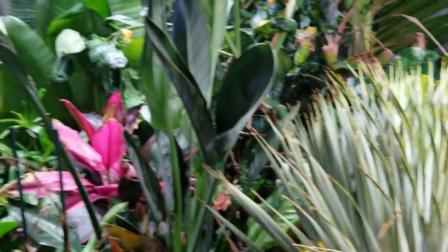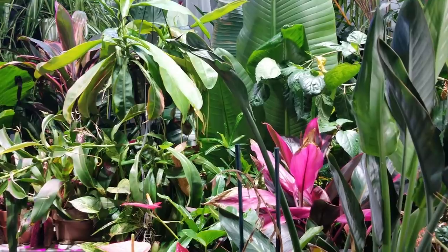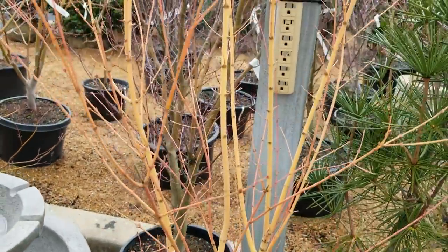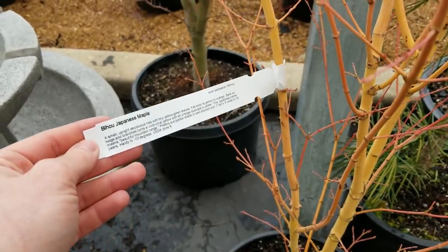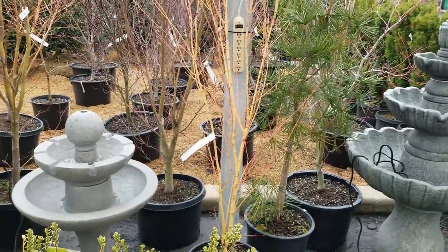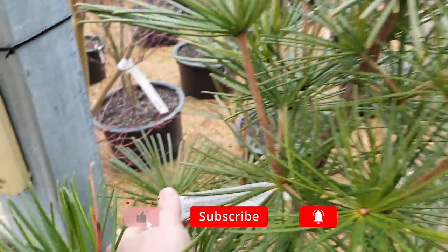First, the only few clips I have were from a nursery I went to where I looked at some of their evergreens. It's not going to tie into anything, but here's that. Look at the bark on this Japanese maple — isn't that gorgeous? I'll zoom in on that tag for you. Japanese maple, Zone 6. That is stunning. Absolutely beautiful.